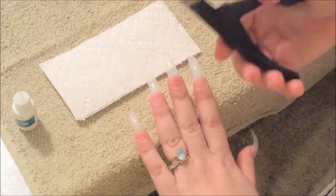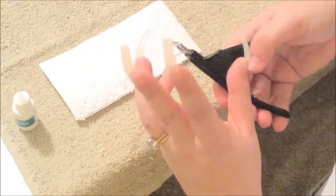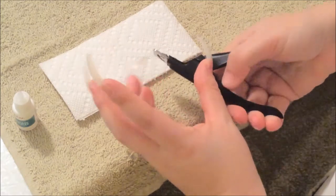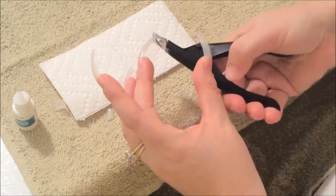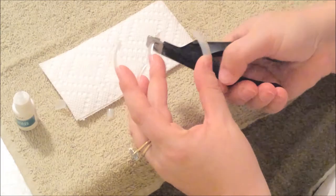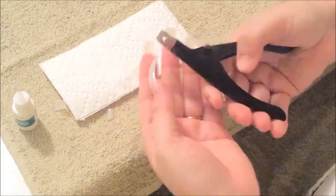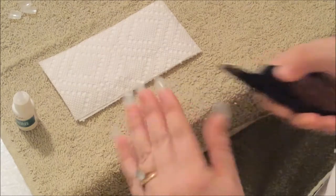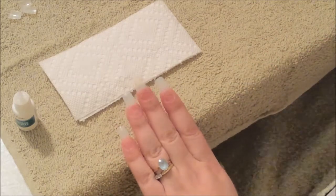Now we're going to cut the nails to the length that you desire — the length that I desire. I'm going to go a little long today because I'm going to shape them.